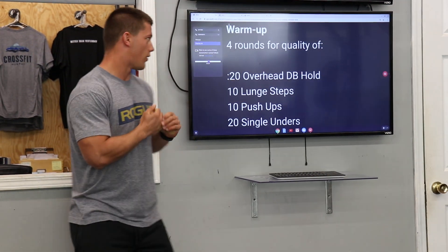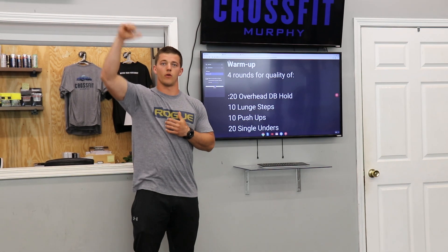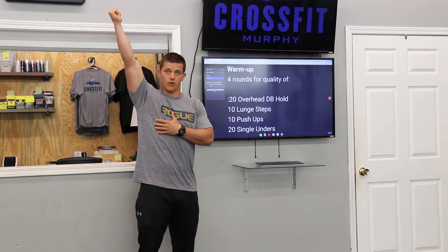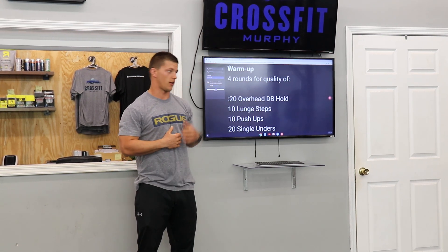Alright guys, so for the workout tomorrow, warm up — we're going to go four rounds for quality. First one's going to be a 20 second dumbbell overhead hold. All we're looking for here is shoulder position: pressing that dumbbell up overhead, pulling that shoulder down, keeping everything locked in place — 20 seconds on the right side, 20 seconds on the left side.